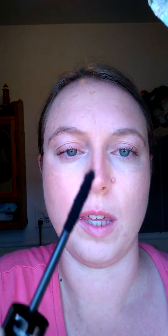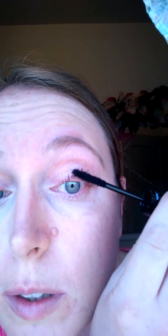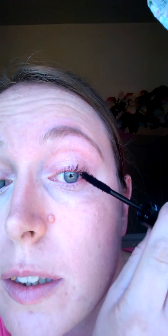Now you take these little things right here — this is the fibers. They're made from green tea, and they really make your lashes look crazy full.